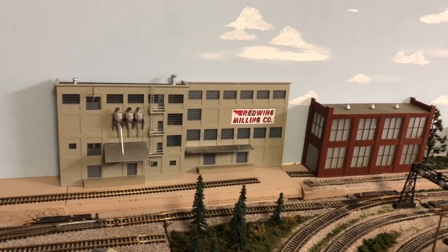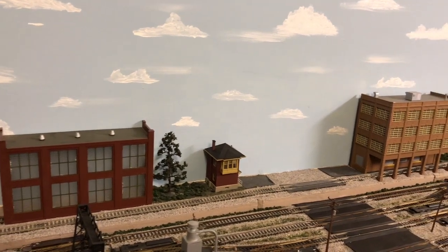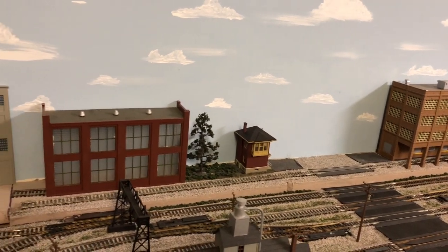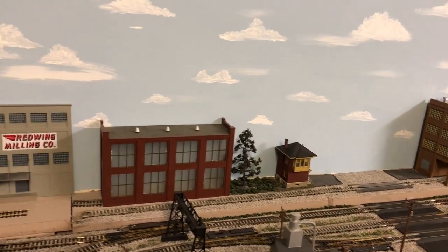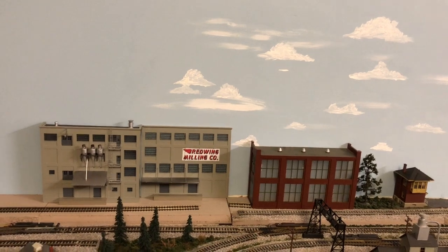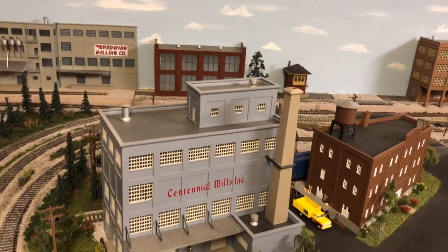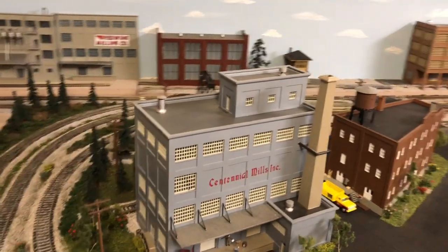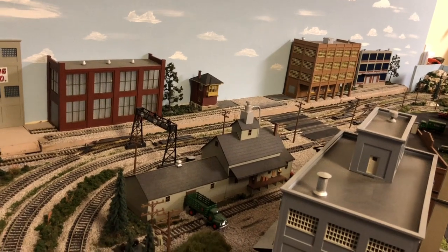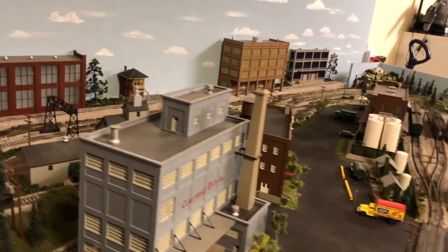That's not its final location. It's probably going to go down where the red building is — I'll have to take out that tree and the control tower and redo that whole track area. I want to move it down by the red building, kind of in the vicinity of the original Continental Mills and also the feed building. So this would be kind of the green area of the layout.